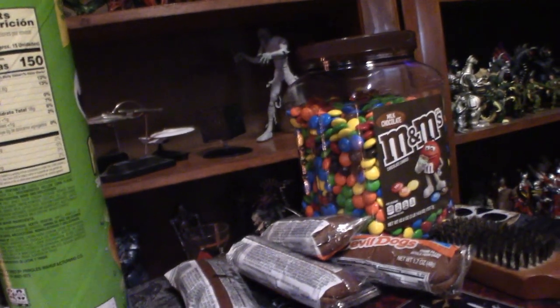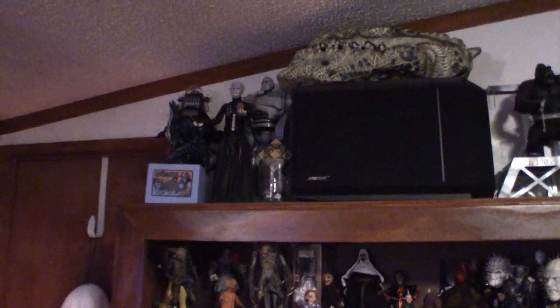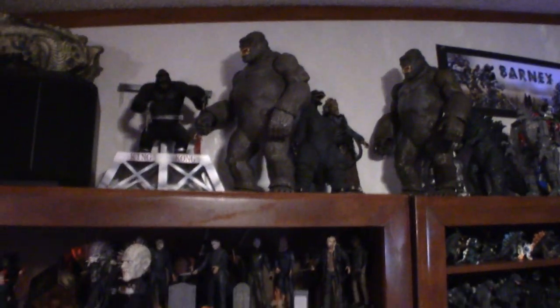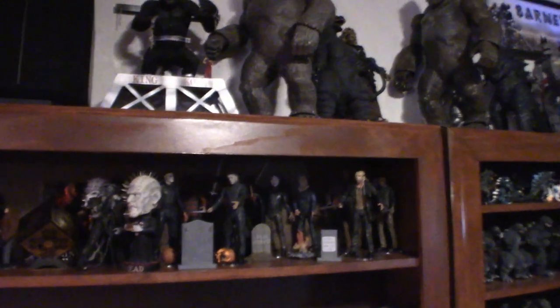And my devil dogs — you may love some devil dogs. Now up here at the top I'm going to show you my collection of horror figures as well as my Godzilla figures — you're going to see all that. So we're going to scan across. See a lot of King Kong here. All my NECA figures.